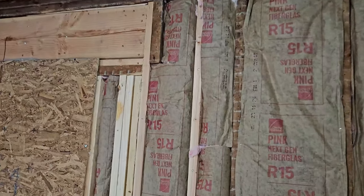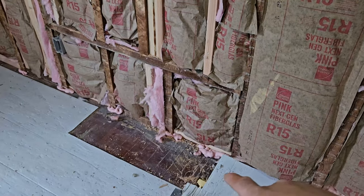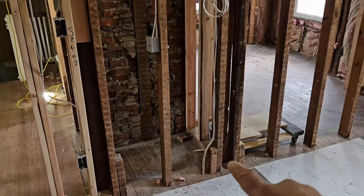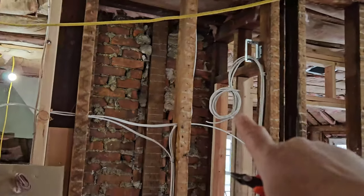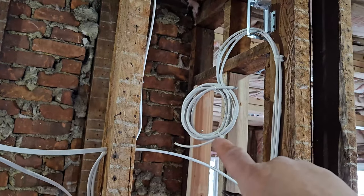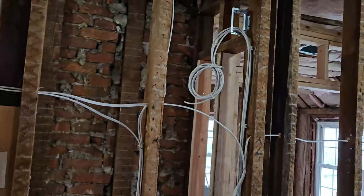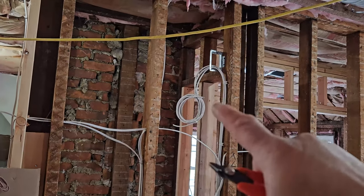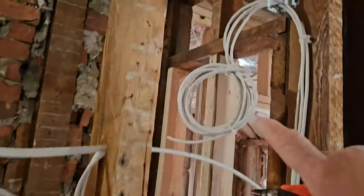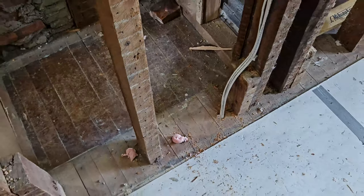Looks like we're done over here in the master suite. The guys put the insulation back from the way we ran that cable from the basement through the first floor, through the second floor, up to the attic. Over here in the master bedroom, the guys are done running all the wires we need. This is facing the inside closet of the master bedroom — in here we have a tail of a coax and two data cables. One data will be for the TV so they can hardwire the television for fast internet, and there's an additional data cable for a Wi-Fi antenna we're going to install up here. All the wires are neatly tucked and tied.